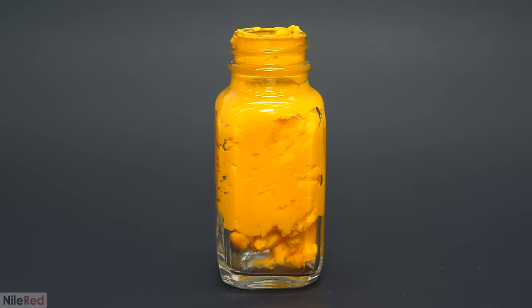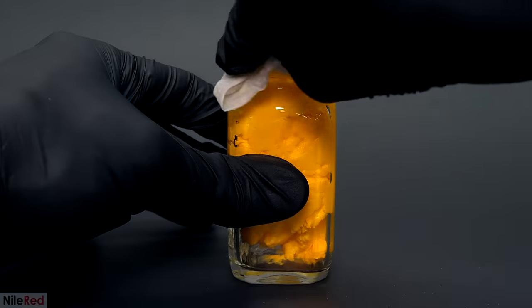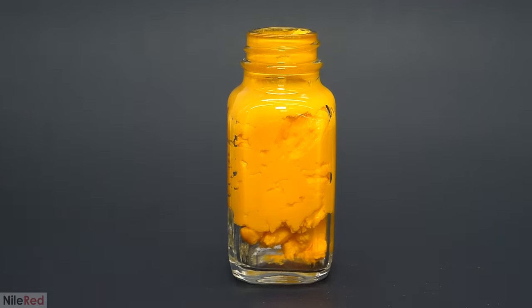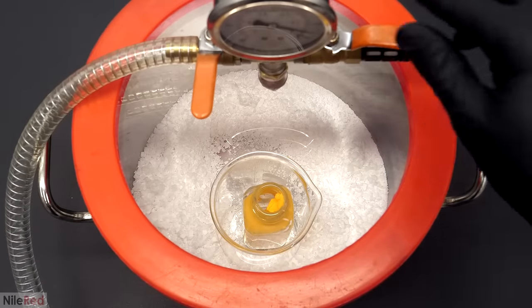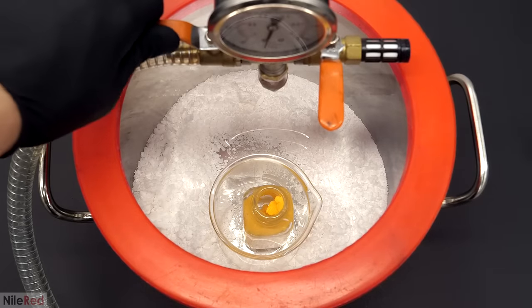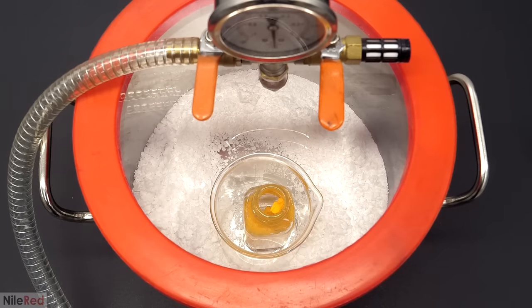There was a bit of uranium that managed to get on the outside of the bottle, and I cleaned that up by just wiping it down a few times with some wet paper towel. Now, with all the uranium safely in the bottle and none of it on the outside to poison me when I touched it, I was ready to finish drying it. To do this, I put it into the same vacuum chamber and pulled a really strong vacuum on it. I wanted it to be as absolutely dry as possible, so I left it in there for three or four days.